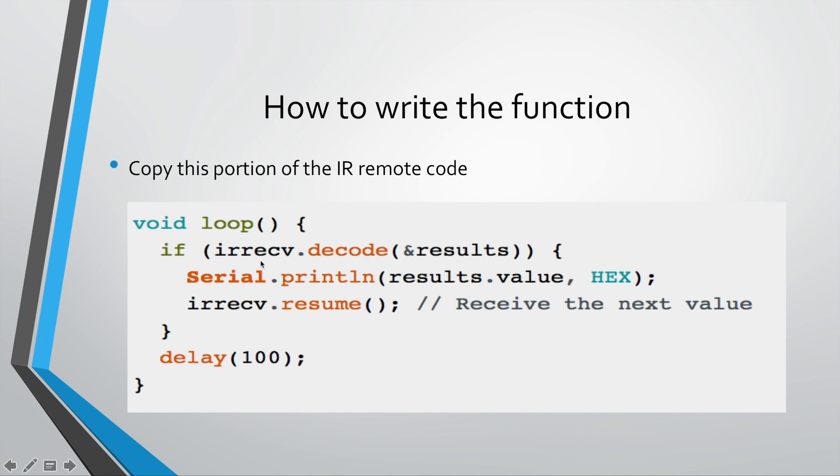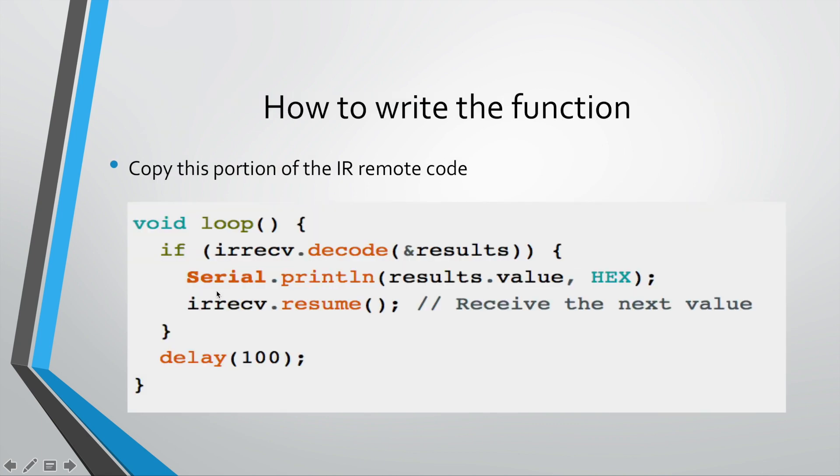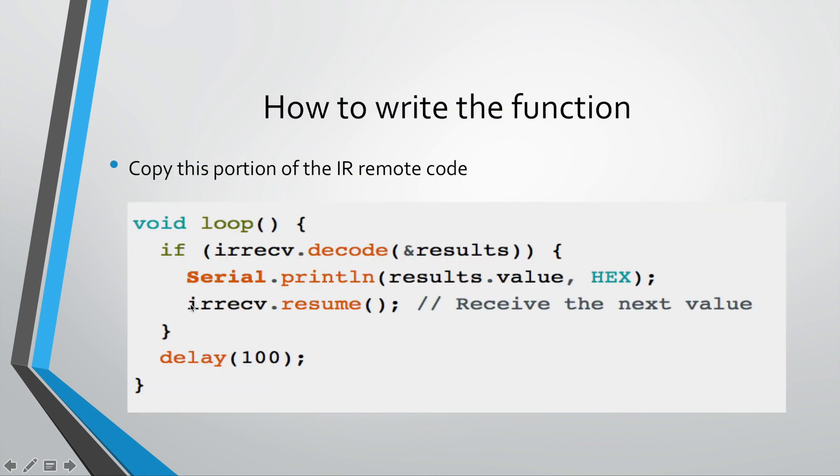Let me give you an overview: 'results.value' captures the key press. So if I press the power button, the value for the power button is stored in 'results.value', and what you'll see printing in the serial monitor is this value in hex form. Now that you know this stores the value of the key press, you can start manipulating it. The code you'll be writing needs to be entered directly below 'Serial.print'.